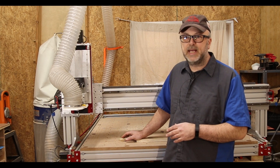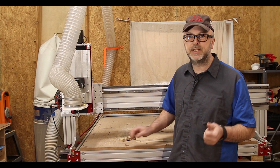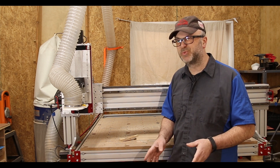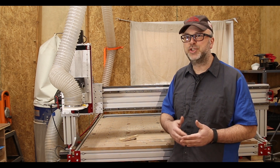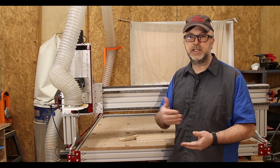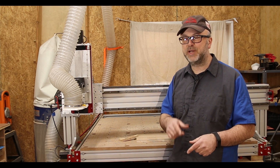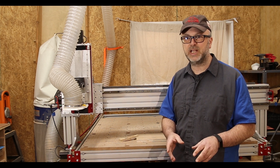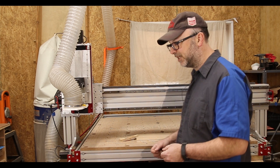I could have done both the slot and the cutout as the same G-code file, but as I talked about in part two of this series when I covered generating the G-code, I always like to do these as individual files. On a simple part like this it really doesn't make any difference, but for a more complex part it's nice to have separate files in case you need to restart the program in the middle. For example, if the router bit broke right as it started the cutout portion, you could stop it, replace the bit, and just rerun that part. You can restart a G-code program from the middle, but it's difficult to figure out exactly where. By doing this, I can just rerun that G-code file without wasting the rest of the part.